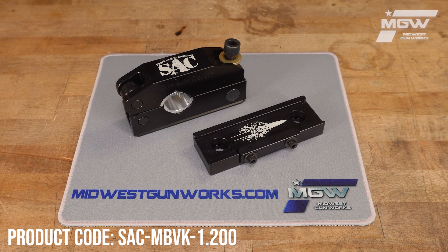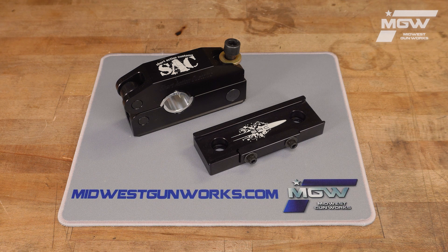Hello, let's take a quick look at the modular barrel vise with ARCA mounting base from Short Action Customs.